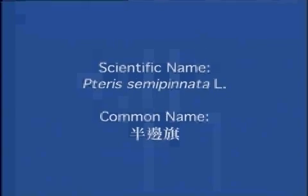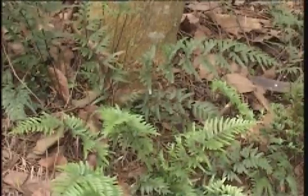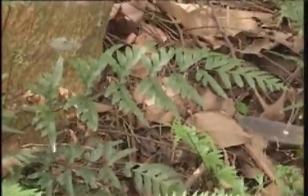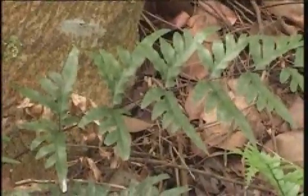Bun Bin Kee. The distribution of leaflets on the rachis of this fern is very uniquely asymmetrical, resembling a rack holding a number of half-flags. This is why it is called Bun Bin Kee in Chinese.